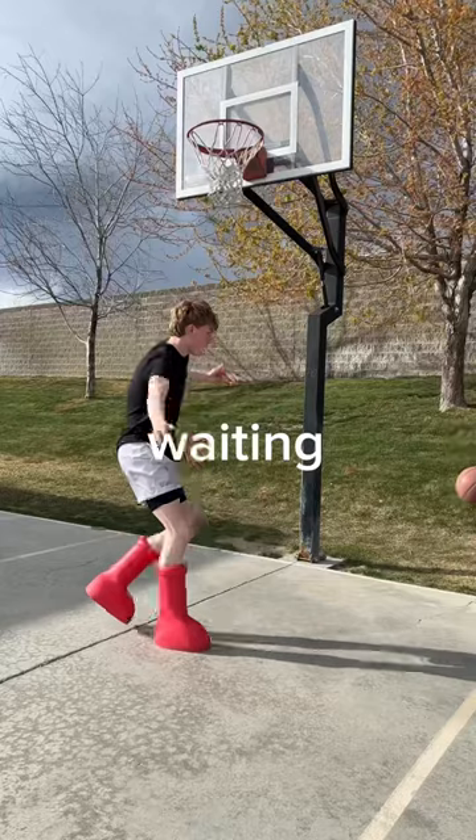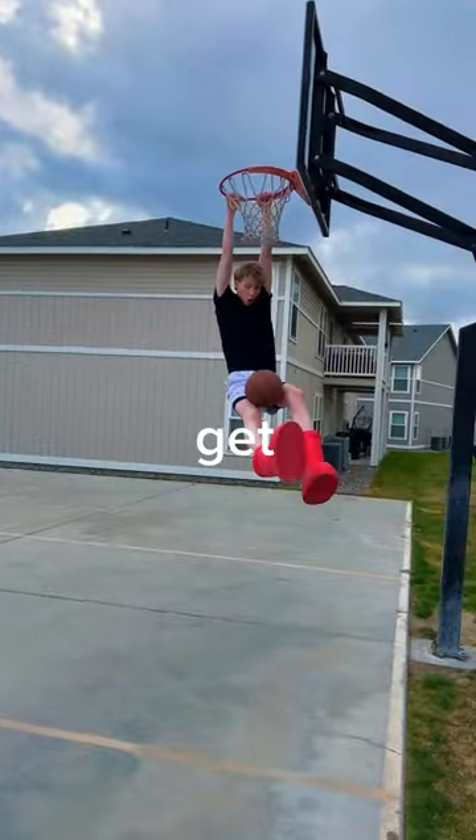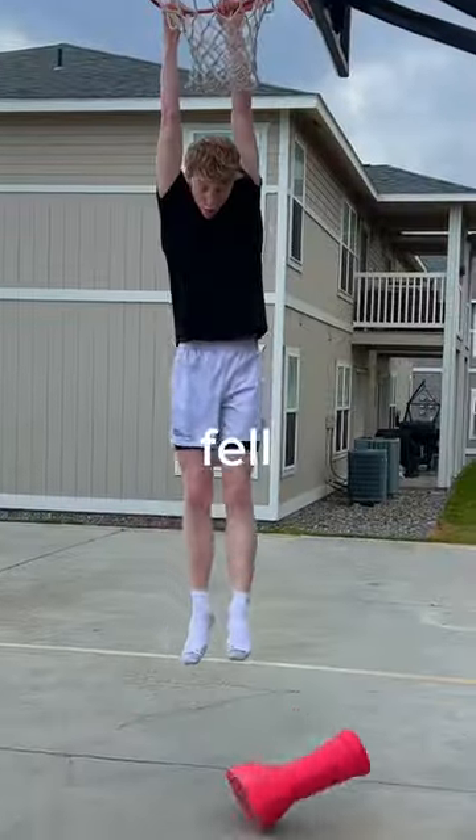Now for the moment all of you have been waiting for — to see if I can dunk in these. This was very rough, but I did eventually get it. But every time I dunked they fell off my foot, and that's a good thing. I never want to play in these again.